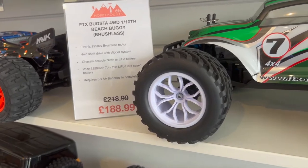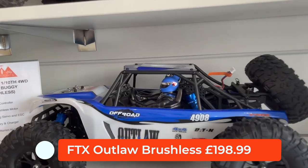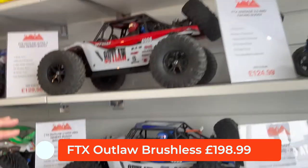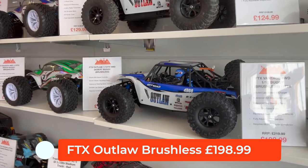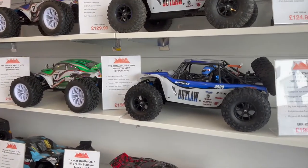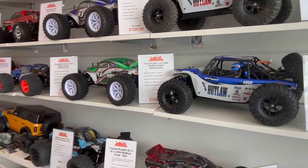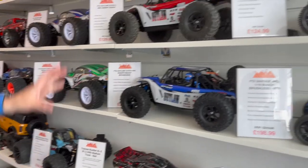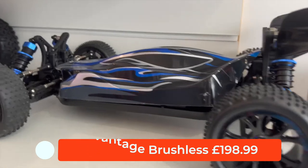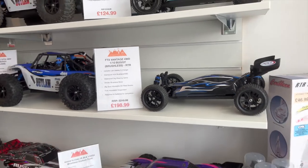Next to the Bugster brushless we've got the Outlaw — you saw the brushed red and white one earlier, and we've got the blue and white which is the brushless. The nice thing about the FTX brushless range is it comes with the LiPo battery and the charger, which is quite rare — a lot of other manufacturers charge extra for the battery and charger if you go brushless. Next to the Outlaw we've got the Vantage again, very similar to the brushed version but faster, includes the battery and charger.